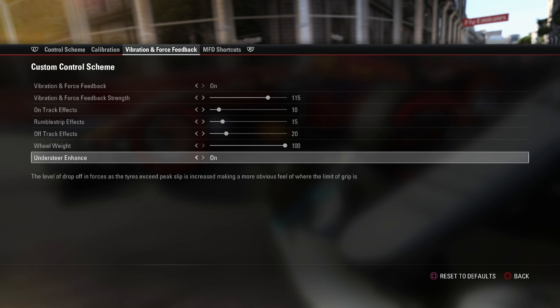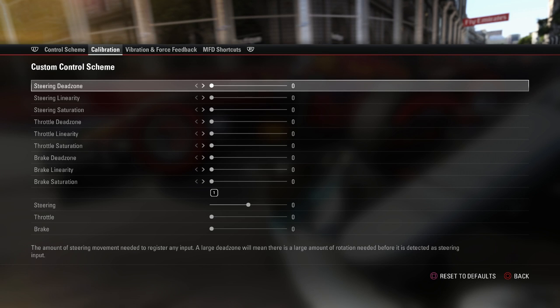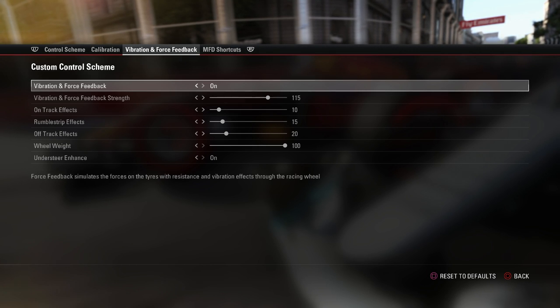Those are pretty much the wheel settings for this part of the video. The calibration I run everything on zero — I'm very happy with how the game is by default. The real difference in whether the game is enjoyable or not comes from the vibration and force feedback tab, so that is where I suggest you do your wheel settings and have a look at them.